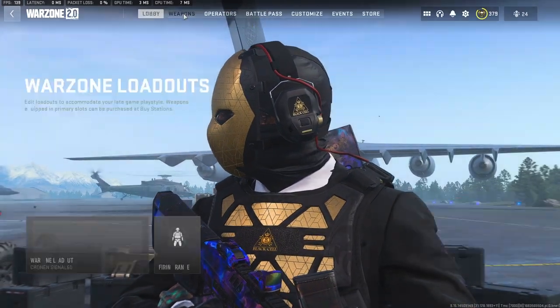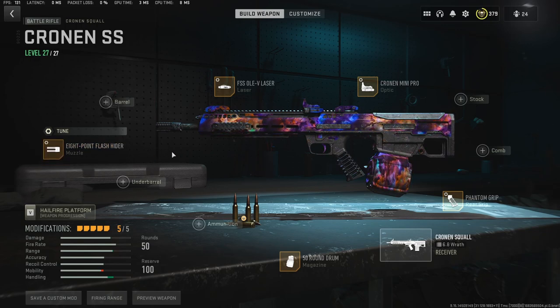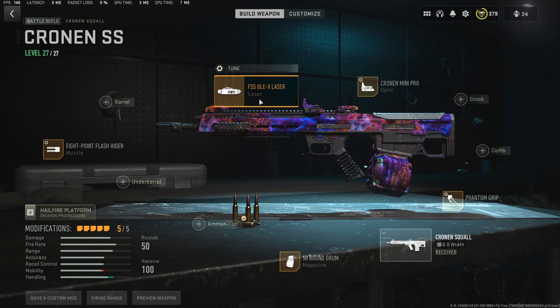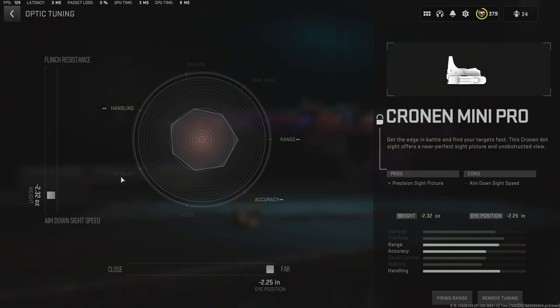You're going to see both of these guns played today. Before we go into that, I'll show you what I was using in this gameplay. We start off with the muzzle for the Crow and Squall — we have the eight-point flash hider. The tunes are negative 58, positive 25. Then the FS Sole Laser — negative 0.32, then negative 41.13.